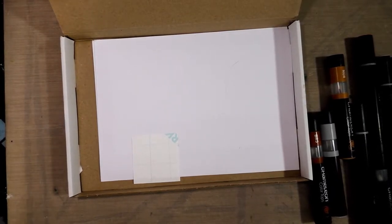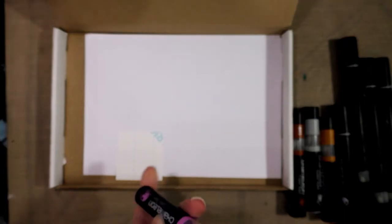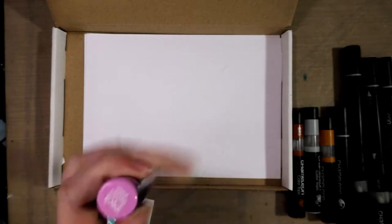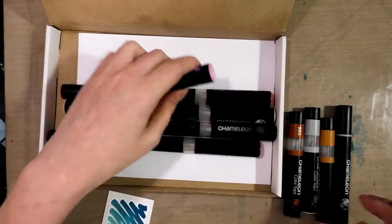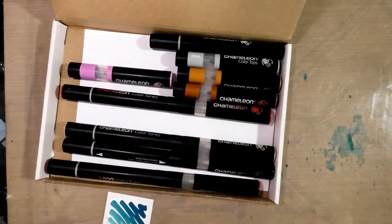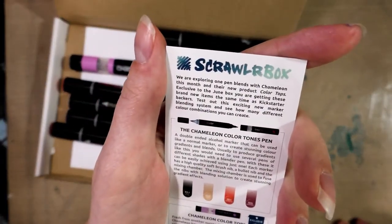The color tops literally just came out — I backed their Indiegogo months ago and literally got it this week, so that is pretty impressive. Art snacks, Sketch Box — when I complain about how you guys aren't acting fast enough, this is what I'm talking about. The Chameleons have been out for a while — I reviewed them in 2015 on the blog — but the color tops are brand new. Look how much you get for what you pay.